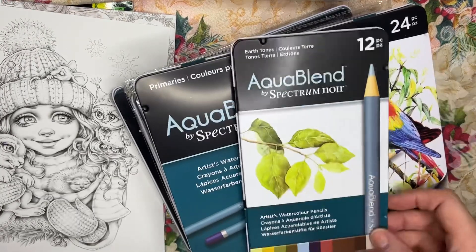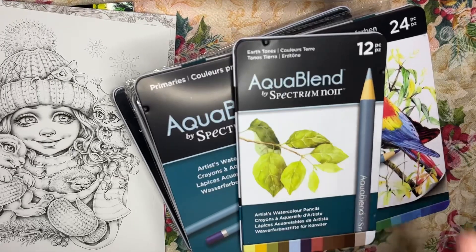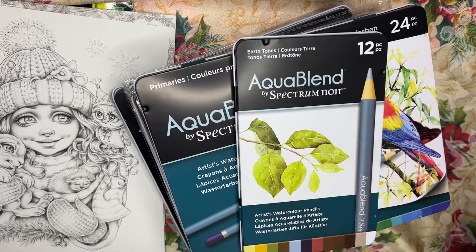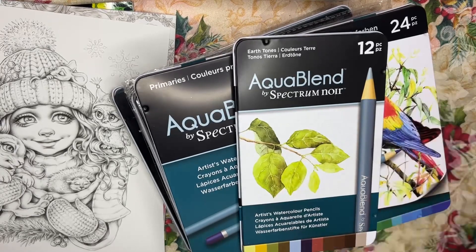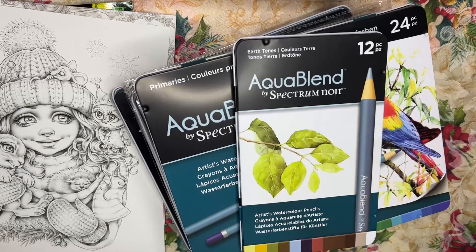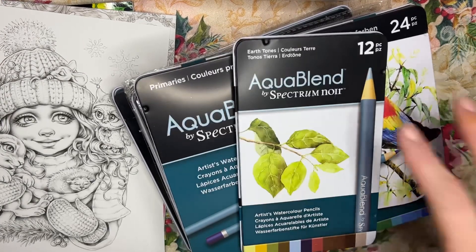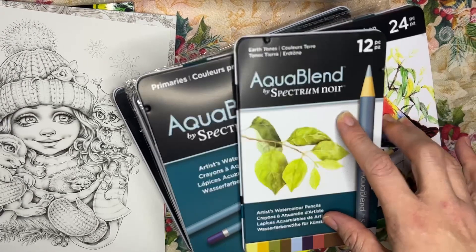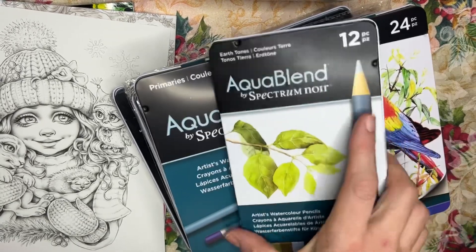I also want to show you two coloring books that hadn't arrived at the time I filmed the last video. So first let's look at these pencils. I received a huge HSN gift card and I bought all of these on HSN because they do carry art supplies. Most of them are sold out now, but I'll link all the ones I can find below on Amazon and HSN.